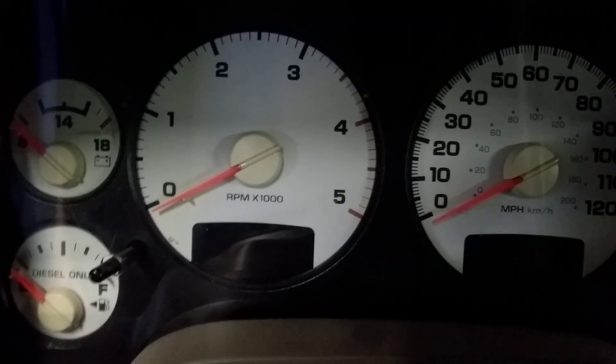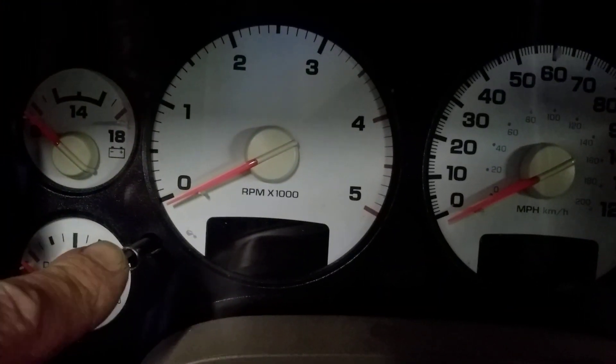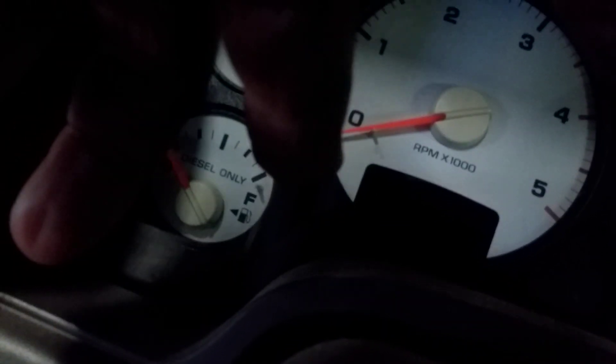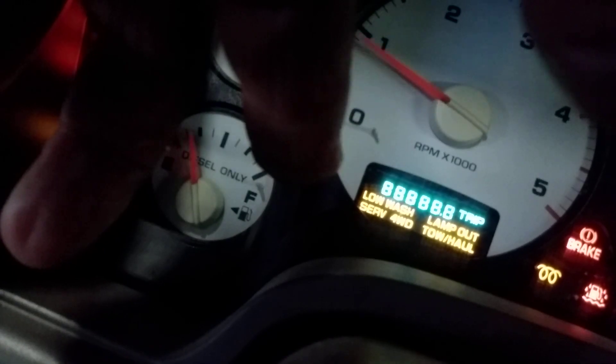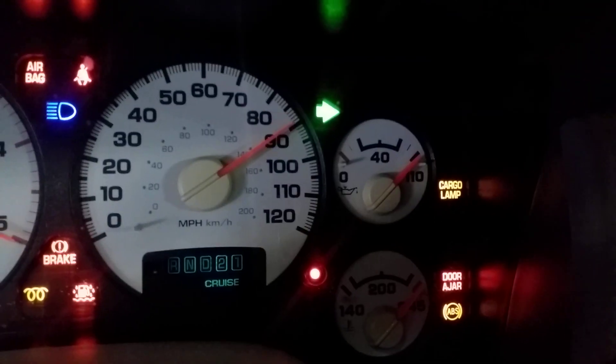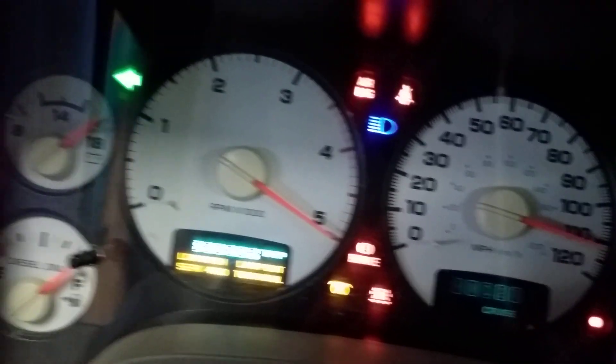All you have to do is press the trip meter button, and while pressing the button, you turn the key on. Then when you turn the key on, you release the button and you'll see all your gauges sweeping and all your lights are on.